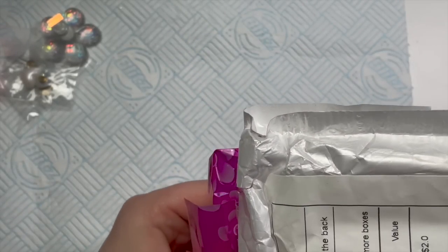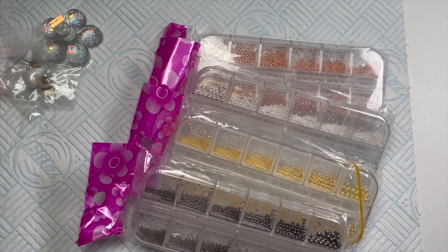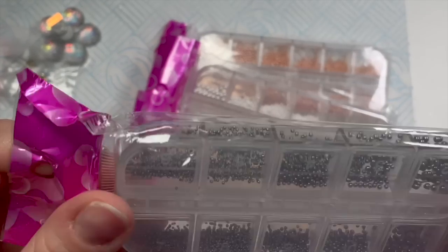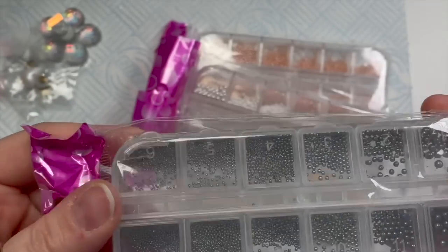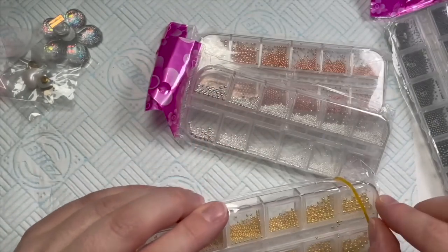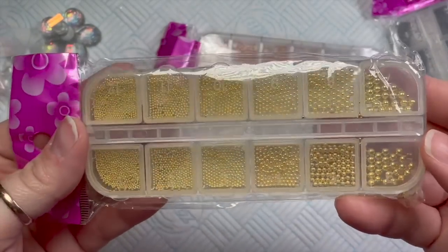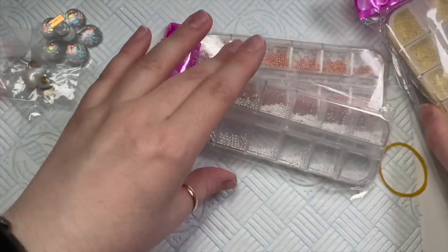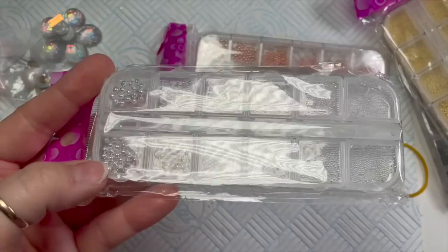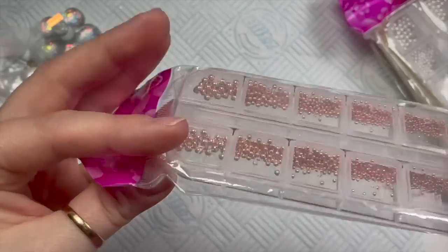And then I got these. When I was sorting out my crystal drawer I realized I've got loads of caviar beads, but these are different — they're gunmetal colored and in each tray you get loads of different sizes. I went for the classic colors: gold, gunmetal, silver, and rose gold. I'm really excited to try these.